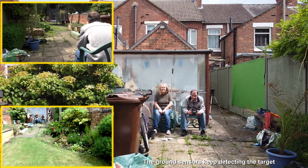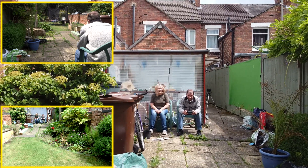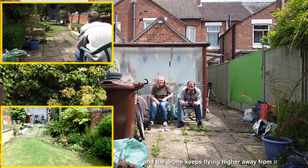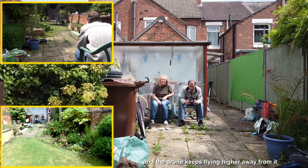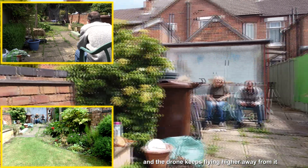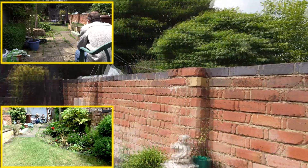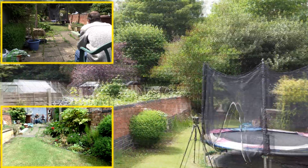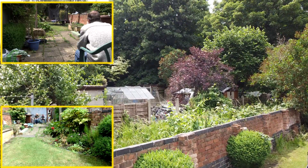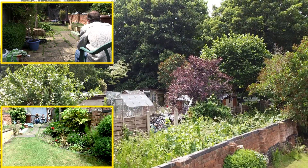As you can tell, we're not going to be able to do this in the wind, but it's wafting about a bit. Let's turn the drone round and set the target down the garden - this is ridiculous. It keeps detecting the target underneath it and keeps moving out of the way.